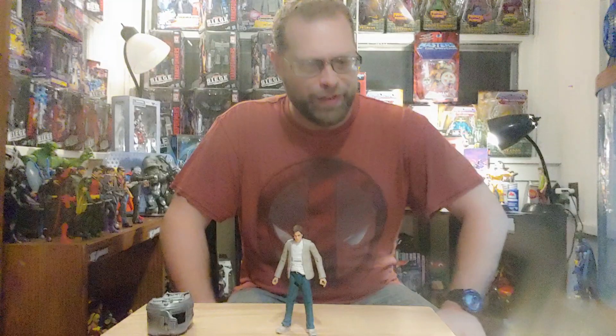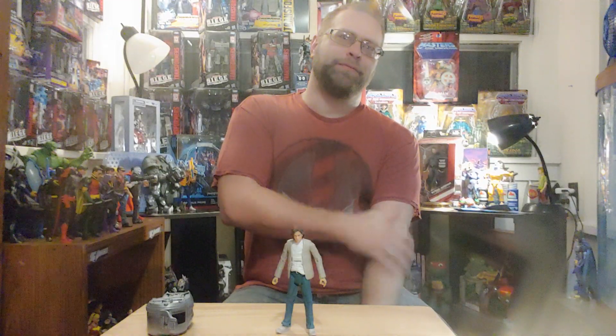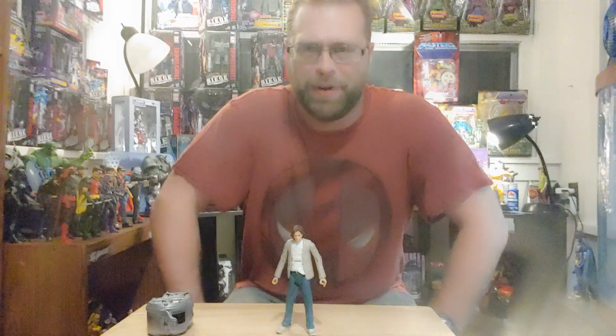I do have the one that came out later, where he's in the prison jumpsuit and he's bald-headed. That would be a cool head swap to go with this maybe. And yeah, throw your Netflix Frank Castle head on that jumpsuit body and you've got a good action figure.